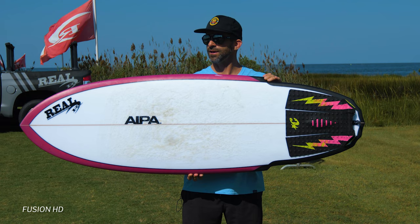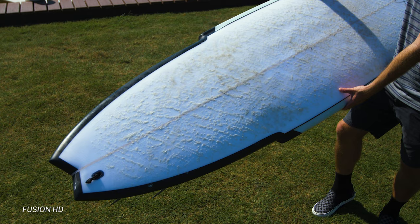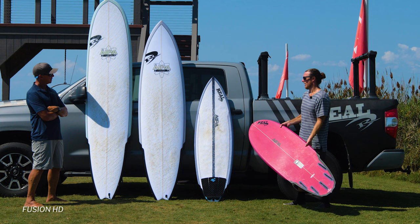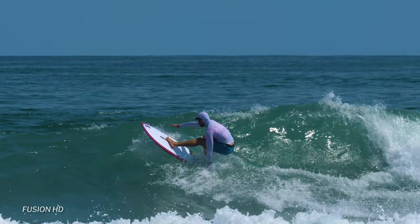Fusion HD starts with an EPS foam core and then it has a wooden stringer. So that's standard EPS epoxy technology. They use an HD epoxy resin and wrap that around the foam core. It's nice and strong, very durable, but still has the characteristics of a stringered poly board. The wooden stringer gives you that flex and that feeling you're used to, but then the EPS core makes it nice and lightweight.